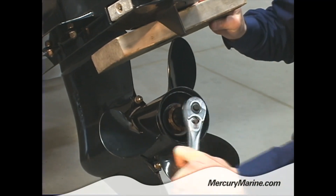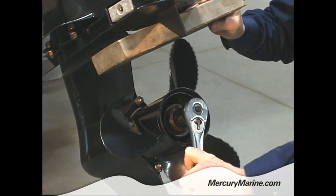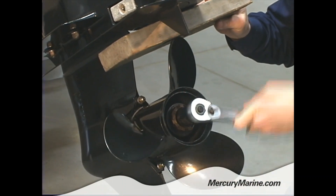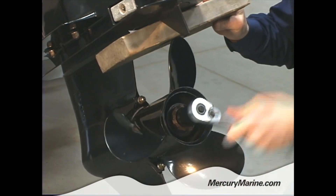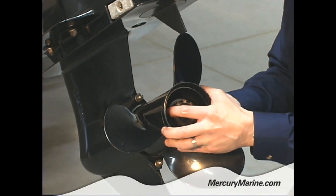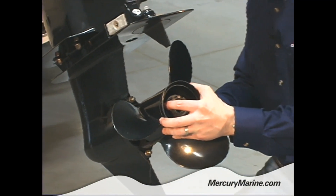As you can see, if I didn't have this block the propeller would just be turning. Some people try to hold them with their hands — it's not really a good idea, I wouldn't recommend that. So once I remove the nut, it's pretty simple — the whole assembly just slides right off.